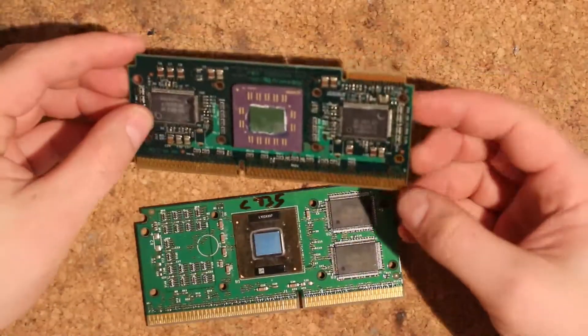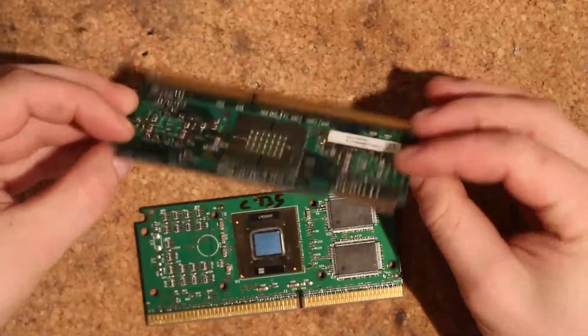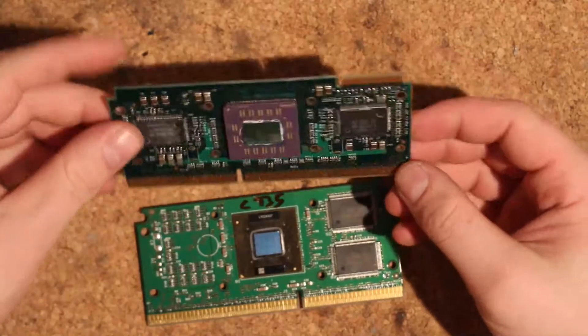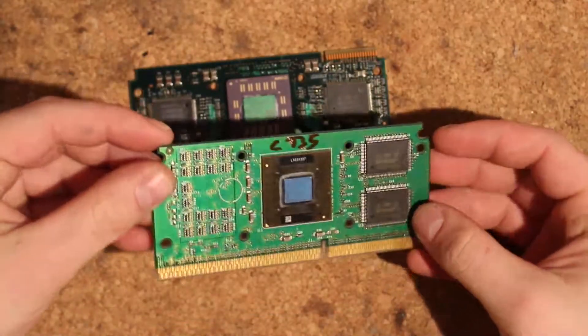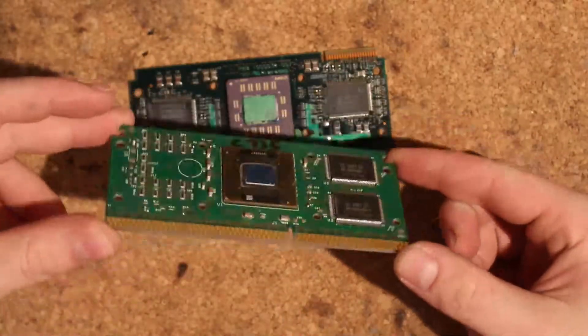I'm not quite sure how I'm going to remove these. I think I'll probably heat up the PCB from the back and probably destroy the PCB in the process, but that shouldn't matter. Anyways, I'm going to put a cut here to a hopefully running Pentium 3.